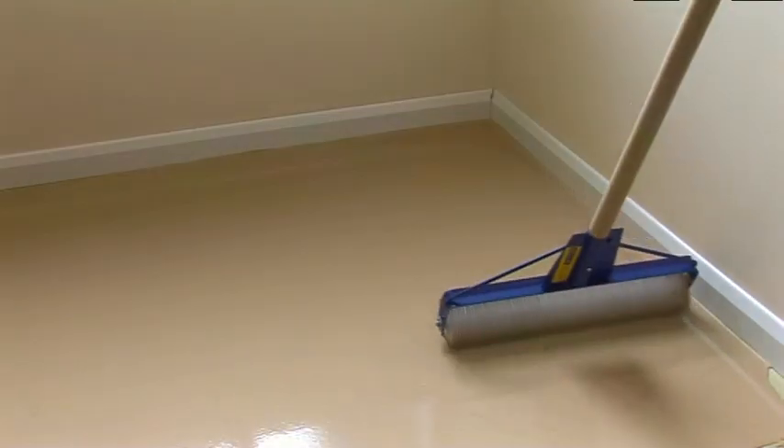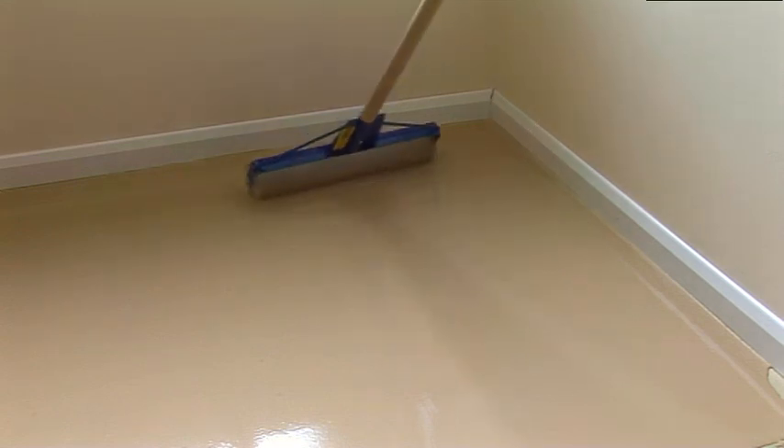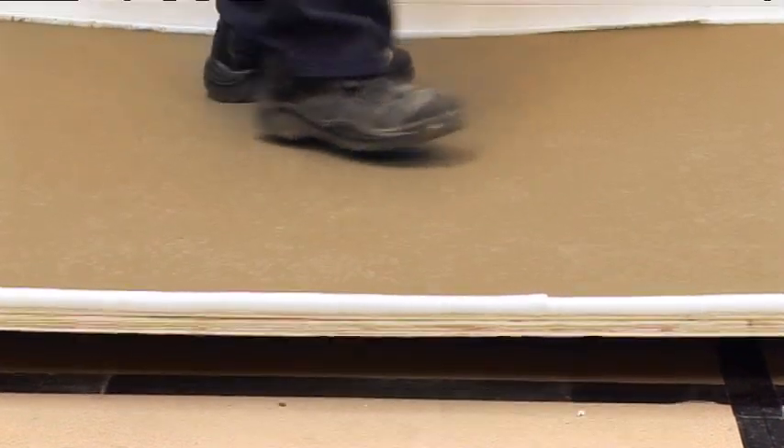Due to its fast drying technology, it is ready to receive most floor coverings in as little as three hours. It is quick drying with a walk-on time of approximately 60 minutes at 20 degrees centigrade.